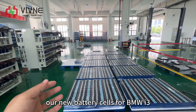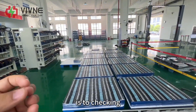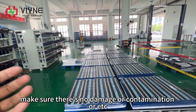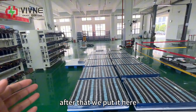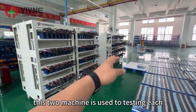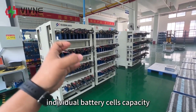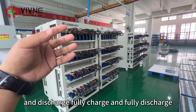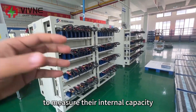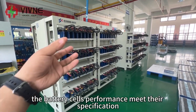After long waiting, our new battery cells for the BMW i3 battery pack have arrived. Once they arrive, the first step is to check each individual battery cell's appearance, making sure there is no damage, contamination, or other issues. After that, we put them together waiting for the sorting machine. These two machines are used to test each individual battery cell's capacity — fully charging and fully discharging each cell several times to measure their internal capacity and make sure performance meets specification.